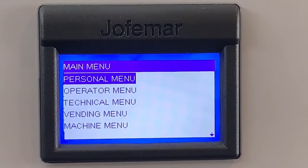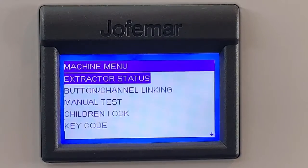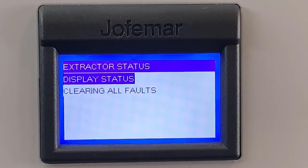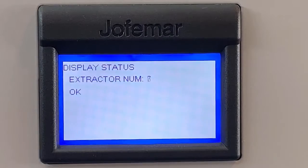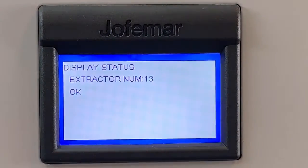To check the status of your extractors, go to the machine menu and press enter. Select extractor status and press enter, then display status and press enter. From here you go up and down to scroll through the numbers, and if any one of them has an error, you can see it here.